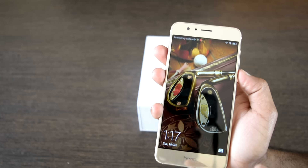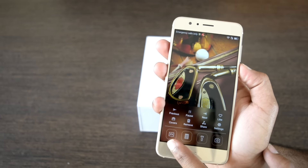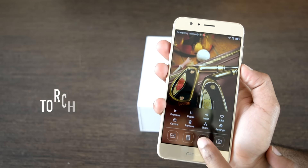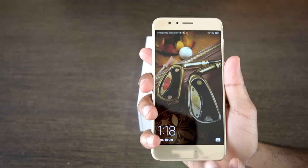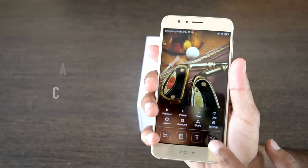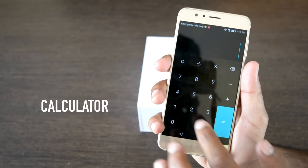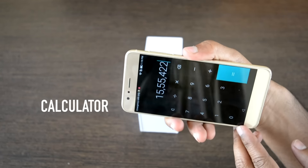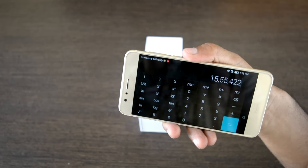Every phone has its own set of extra features, and in the case of the Honor 8 it's the shortcuts available on the lock screen. For instance, the torch icon activates a flashlight, which is very useful when you are out in the dark. There's also a camera icon that activates the camera app directly from the lock screen, and a calculator whose practical use at this place is justified if you do a lot of calculations but are lazy enough to unlock the screen.